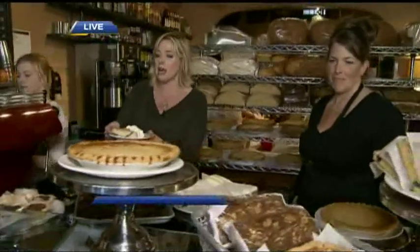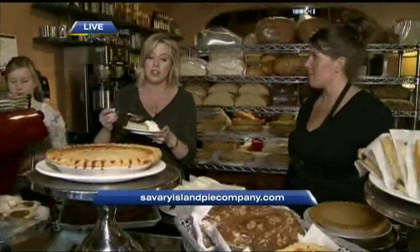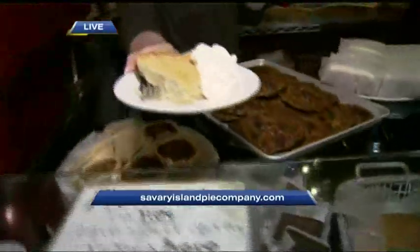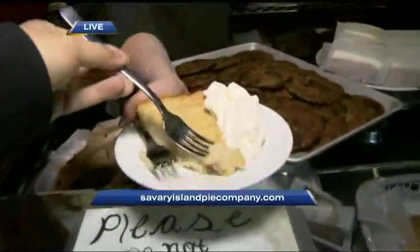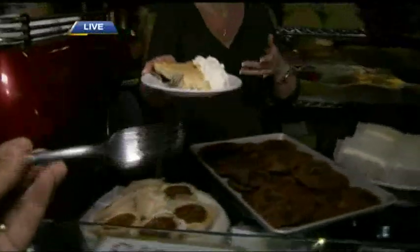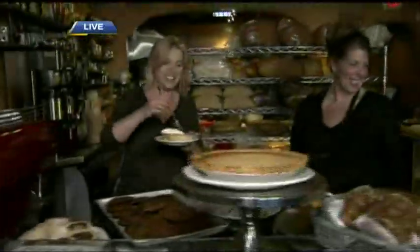For more details on the Savory Island Pie Company, you're just going to have to come out here and try for yourself. Nelson, I didn't share any of my breakfast with you — do you want a bite of this? This is their primo dessert. Thumbs up — thanks so much. Well done.